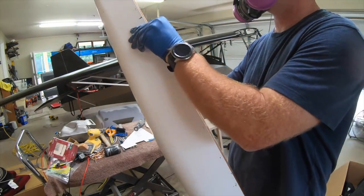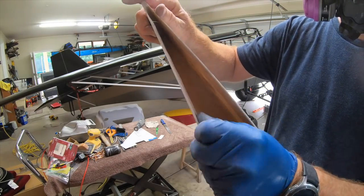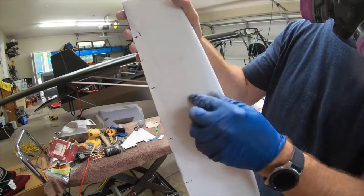A little tip: grab some 60-grit sandpaper and sand the inside of these first. Get rid of those real sharp needle-like pieces of chop strand that dried in there - they can stab you pretty good.